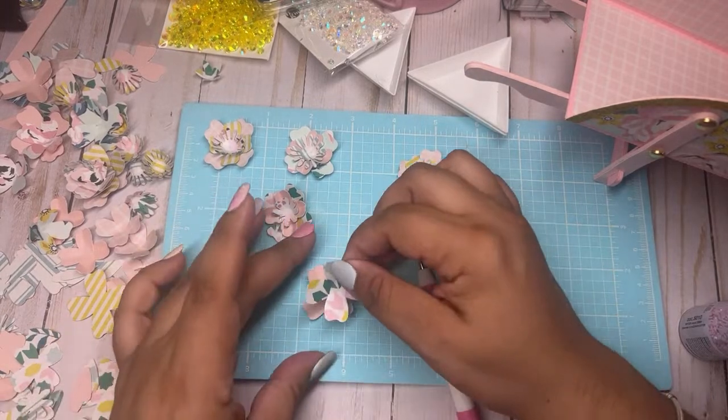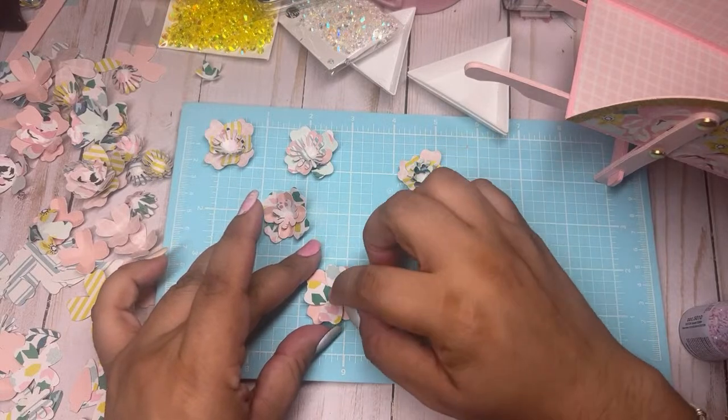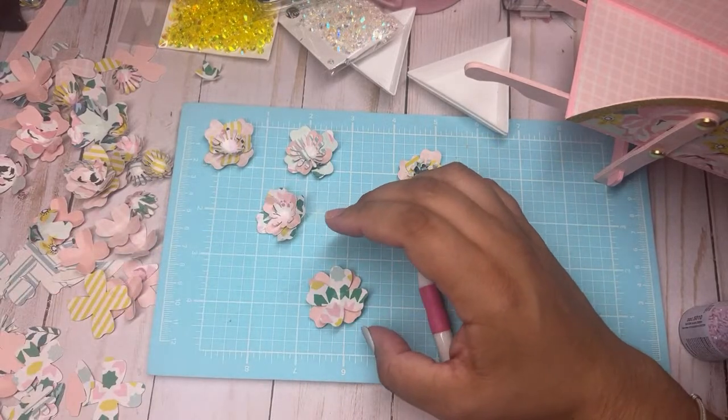I want to do a solid on the bottom. Just go to town and use your scraps — you can get a lot of flowers done.